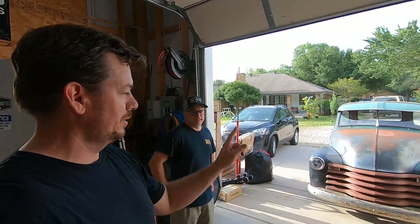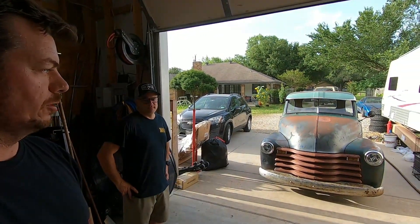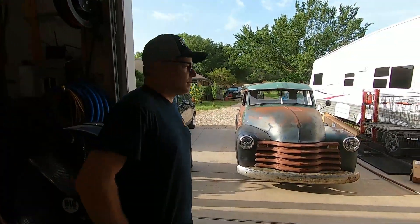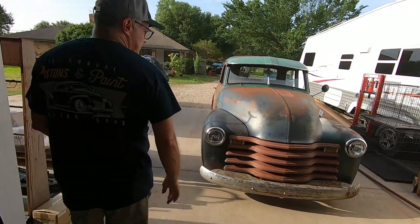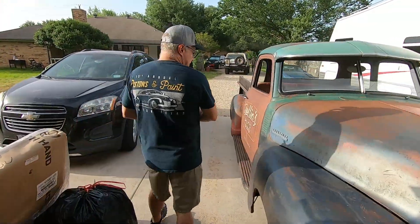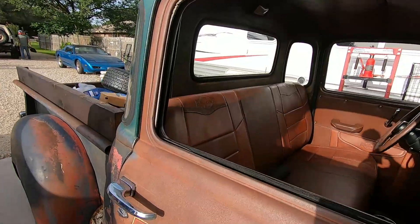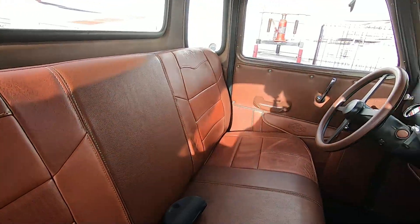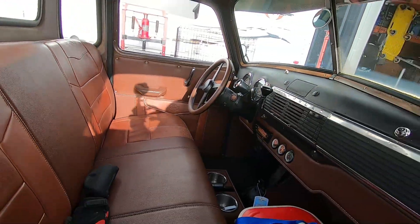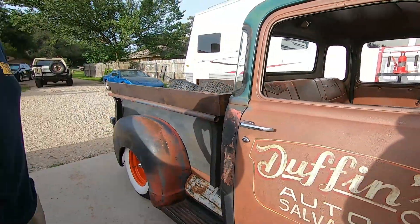Welcome back to the channel. Today we're doing some exhaust work on Jason's 1948 Chevy truck. Jason tells us it's on an S10 chassis with a 350 motor and 700R4 transmission, leather interior, and air conditioning hidden behind the dash panels. It's a good cruiser truck and they're doing a wheel swap and a few other things today.